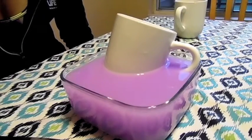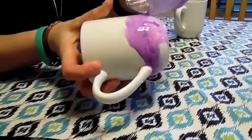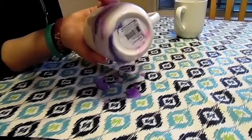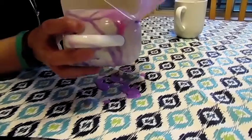I think I have too much water in there. What if I did that? Oh yeah, look at that, that's cool. So the trick is you just gotta pour it on after you dump it out and make a mess all over your kitchen table.